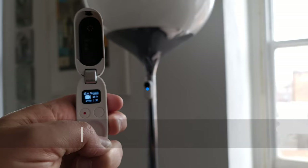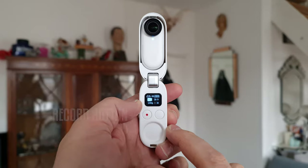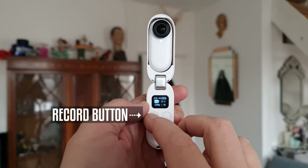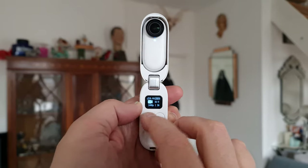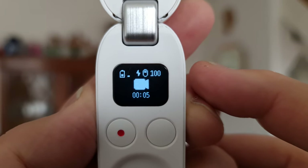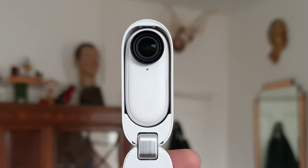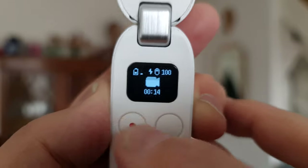So that's a basic overview of the Insta360 Go 2. Now let's try recording a video. With the camera mounted in the charging case, press the record button. In the mini screen, the video camera icon moves to the middle and the minutes and seconds counter starts ticking along. The indicator light also starts flashing. Press the record button again to stop recording.